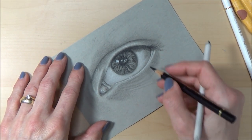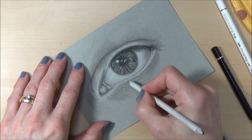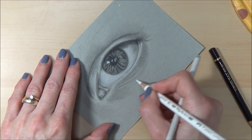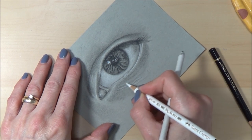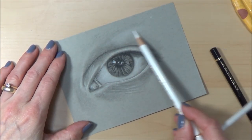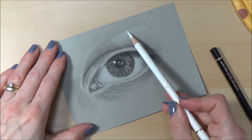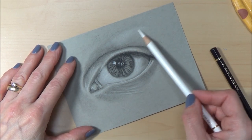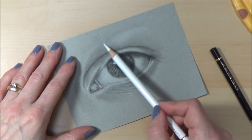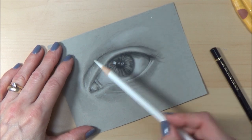We haven't got much contrast in the bottom bit but when we add the eyelashes in we can get some of that back. I'm adding a little bit more with the white pencil to put in some highlights. Just putting a little bit of highlight underneath where the eyebrow will be — I'm using the side of the pencil so I don't press too hard, doing some circular motions to get a light even coverage.